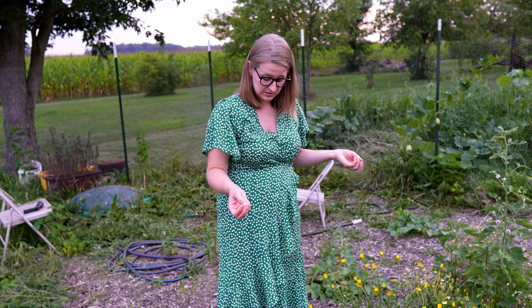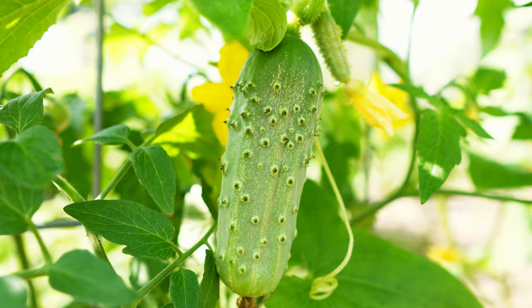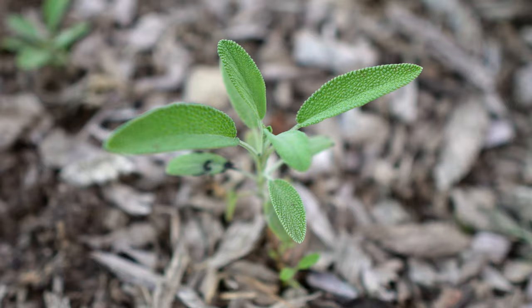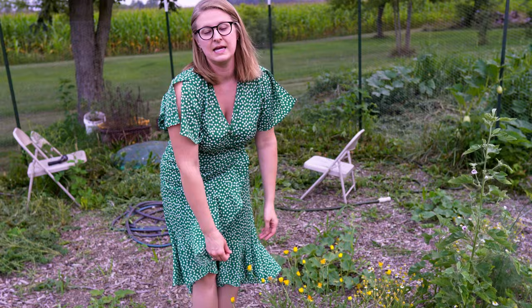I have some dill that started a little bit late down here that's starting to come up, which is great because our pickling cucumbers are our biggest producer this year, so I've been harvesting lots of dill and making a lot of pickles. Down in here I was very excited to see sage start coming up — it came up a little bit later but I have a lot of sage that has sprouted, and along with the basil I've also been picking the sage and dehydrating it to store in jars for later.